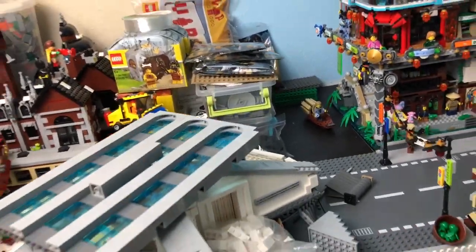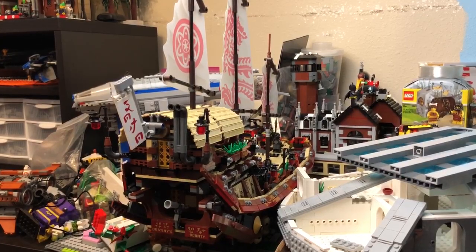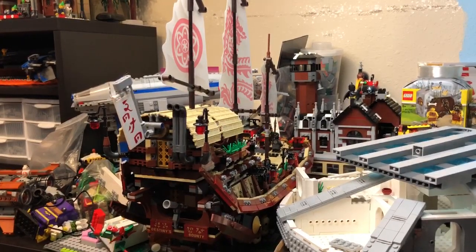You can see that little boat down there — I may try that and see how it fits. It's a pretty massive boat, almost like two base plates long. But it is a fantastic set if you have an opportunity to get it — I highly, highly recommend it.